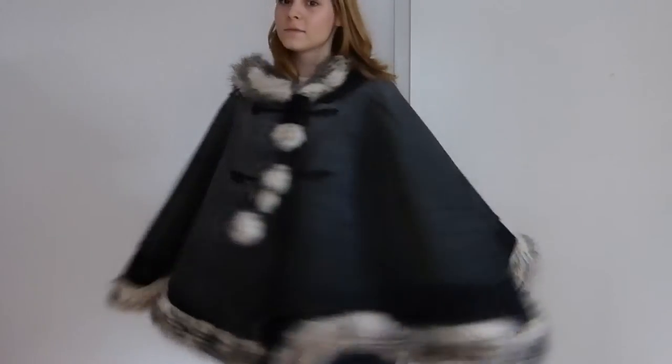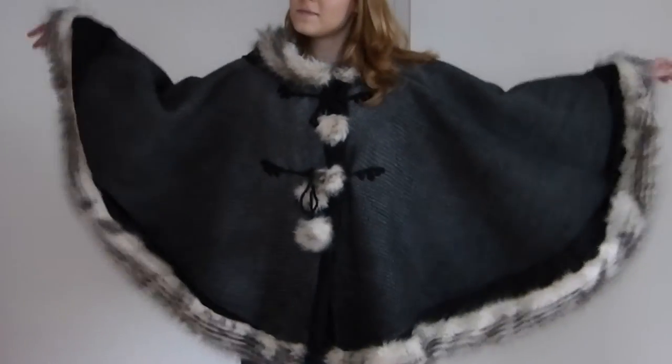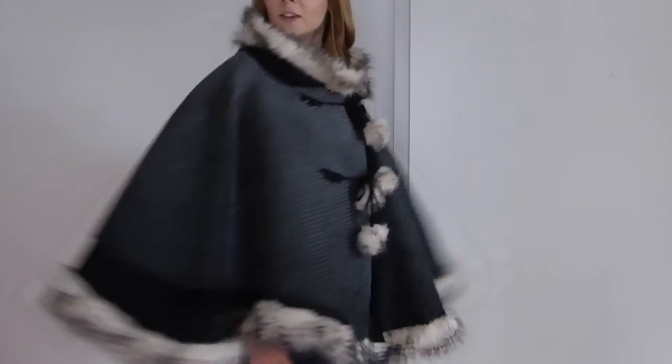Hello together! In this tutorial I'm showing you how I created this lovely cape from my October makes video. If you want to see how I managed to get this out of just 80 centimeters or 32 inches of knitted fabric, keep watching.